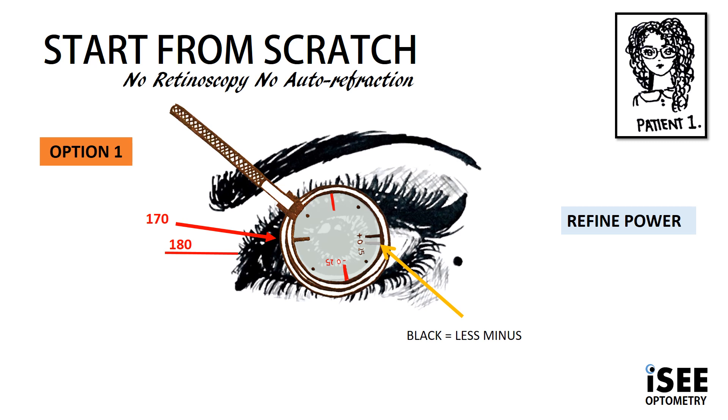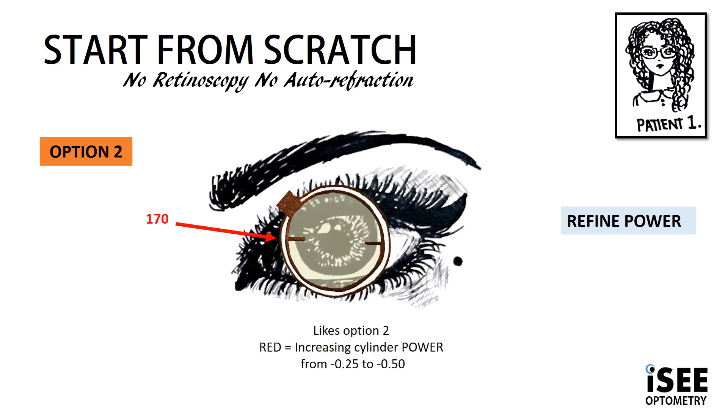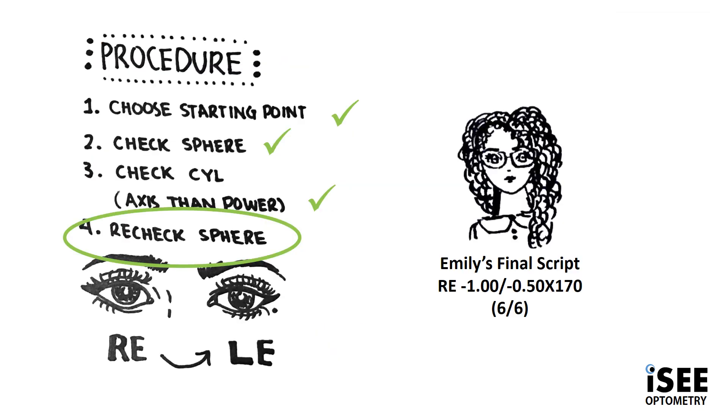To determine power, we align the marking — not the handle — of the JCC. In this image, we have aligned the black marking, which is less minus, at the axis we found: 170. When we flip the JCC, we show option two, which is red, denoting more minus, still aligned at 170. Emily likes option two — red — which means more minus. So we increase the cylinder power from minus 0.25 to minus 0.50. Going back to the basics, we are now at step four, so we need to recheck the sphere. Emily's achieving really good vision, so our final prescription is minus 1, minus 0.50 at 170, achieving 6/6 vision. And that's Emily's refraction done.